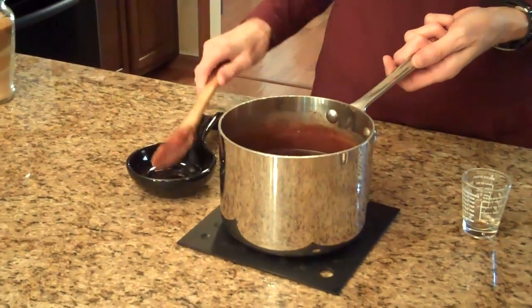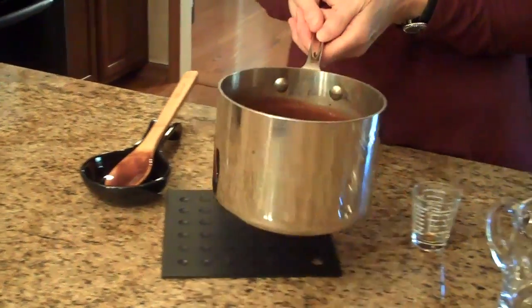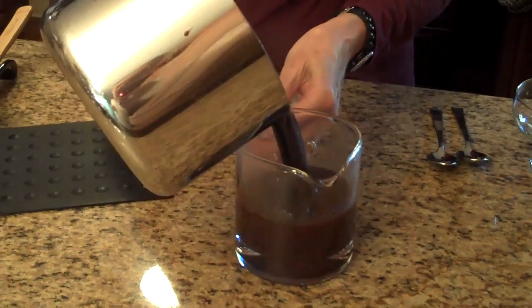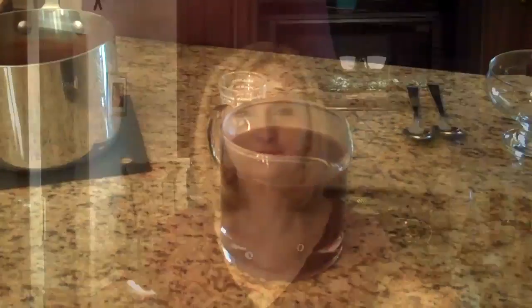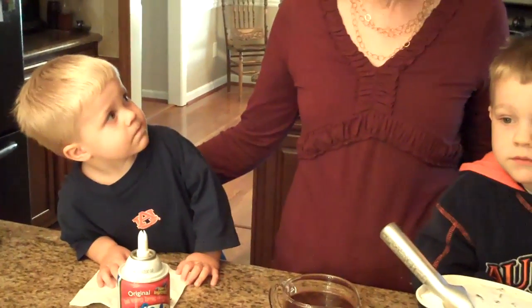So that's all stirred in and now I'm going to pour it in a pitcher so it will be easier to pour over ice cream. So now we're going to use some of this chocolate sauce over ice cream, and these are my grandsons Michael and Tyler — they're going to be my taste testers today.